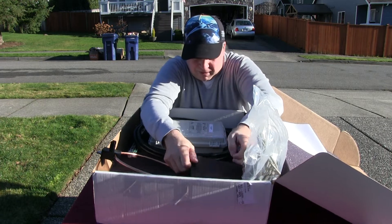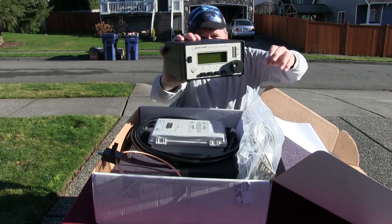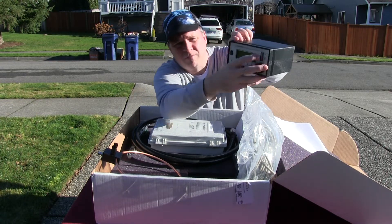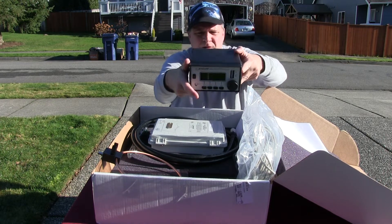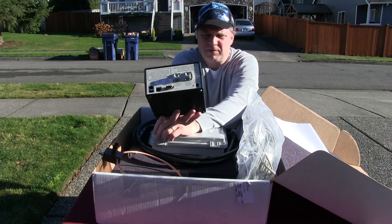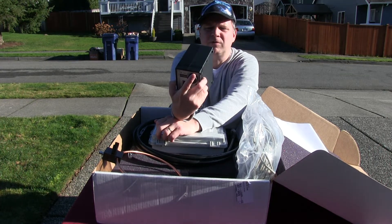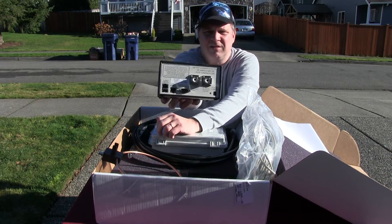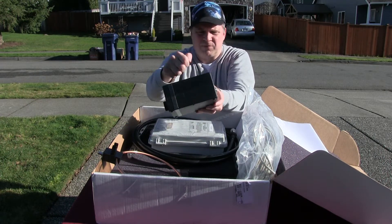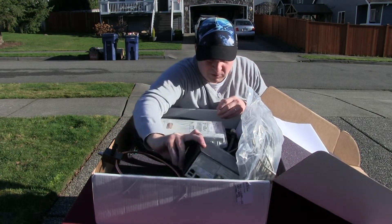There's some kind of little box here — this looks like the mag loop controller. It's got some buttons on the front, a little LED display. On the back there are what look like network ports and USB ports — actually, it's an Ethernet port, plus rotator and tuner connections, USB key in and out, and antenna. It's very lightweight — it's plastic, not metal, which is a little bit of a disappointment. I figured it was going to be metal or something a little stronger.